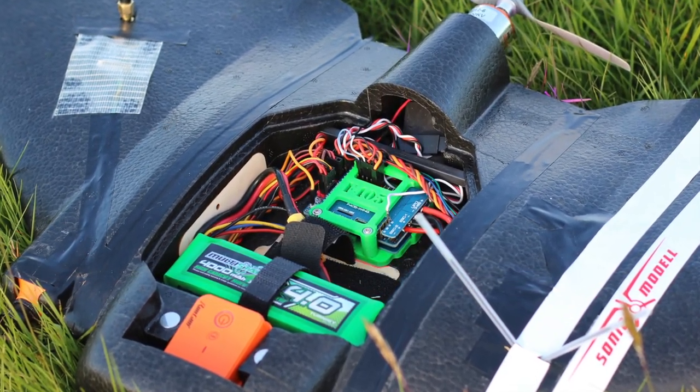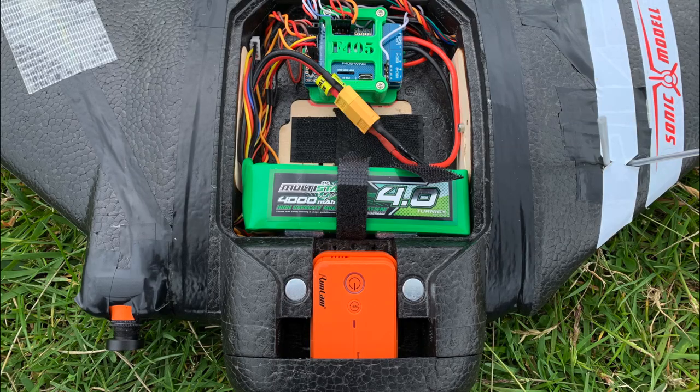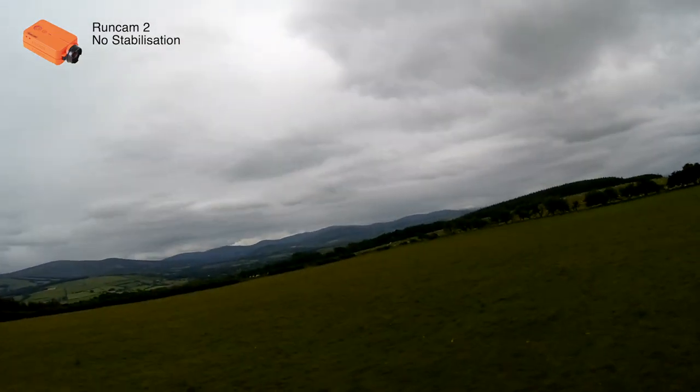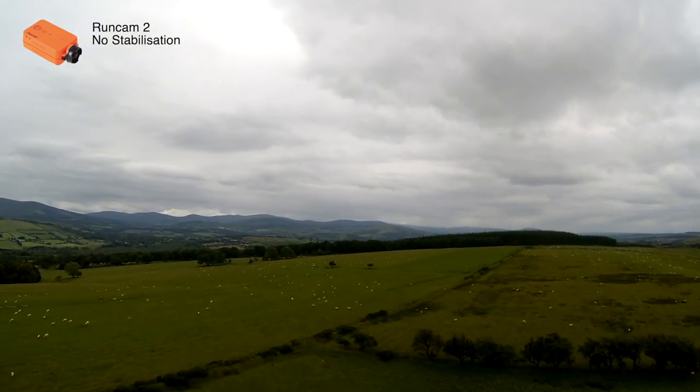Within a 10 minute window I took two short flights around 3 minutes each. The first one was with the well known Runcam 2 that doesn't have any stabilisation built in, and the battery at the front for CG. Then I landed, moved the battery to the middle of the bay and installed the heavier DJI Osmo Action camera with its Rocksteady stabilisation turned on. Conditions were good — just a light breeze, which is something you'll only really notice in the Runcam 2 footage.